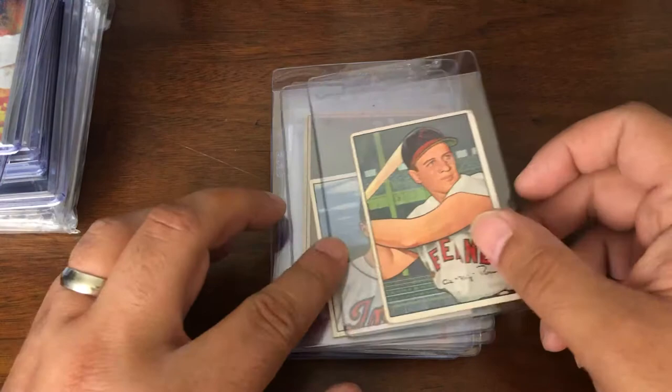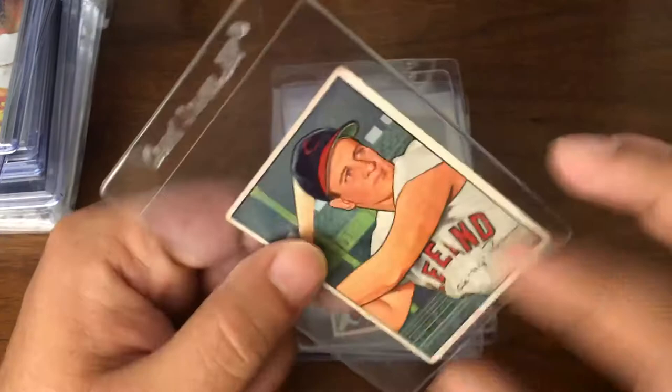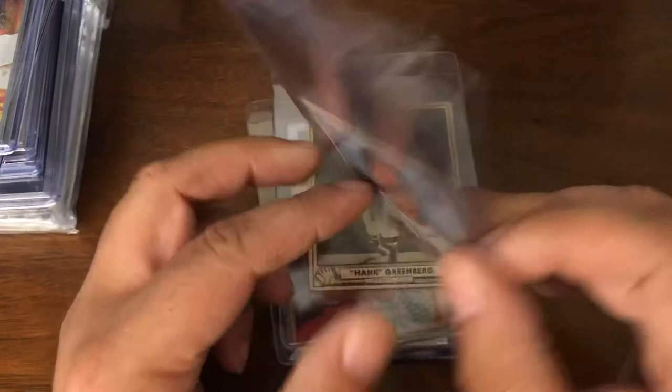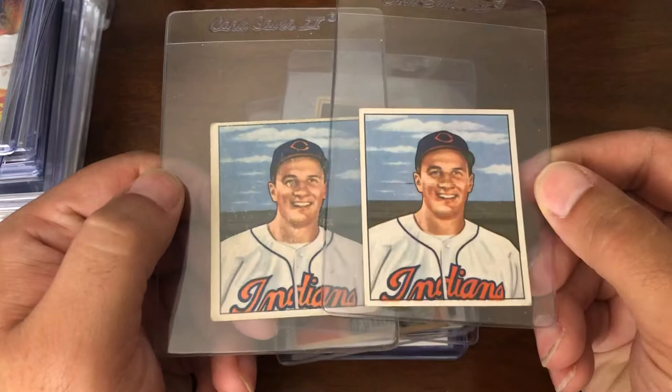Next up we have a couple Al Rosen additions. 1952 Bowman — decent shape, not great but decent. And then his rookie out of 1950 Bowman. Actually we have two rookies from 1950 Bowman — as we look on the back, we have one with the copyright and one without the copyright. Picked these up for very inexpensive along with some other cards I was ordering, so threw it in there.